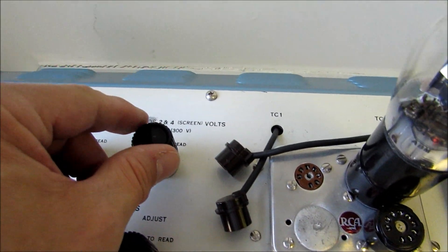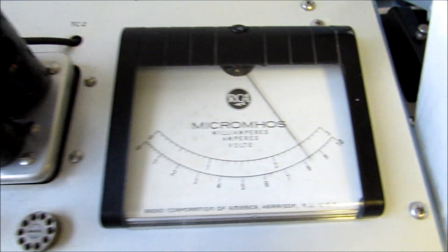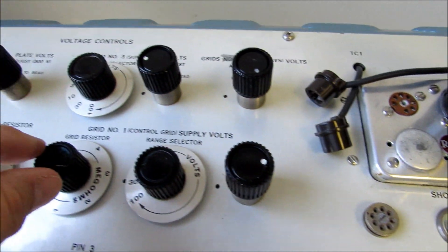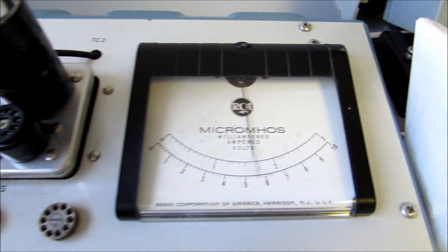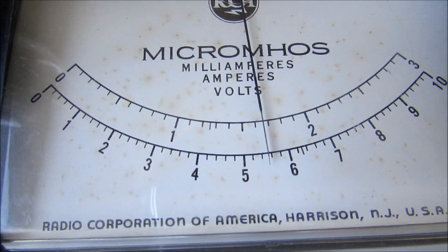Grids 2 and 4 of the screen are supposed to be 250. So we push that, and we're right there at 250. And then grid number 1, or the control grid, is supposed to be negative 16 and a half. So we push this, read the upper scale 0 to 3, and we're right at 16 and a half.